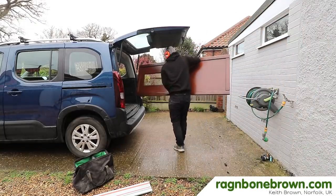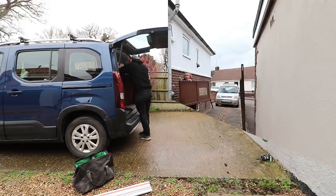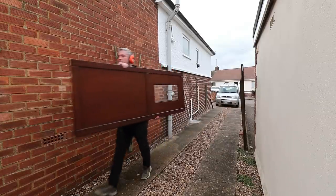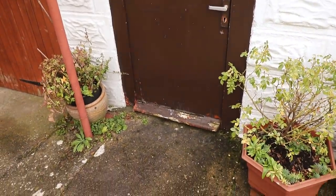In this video I'll be installing a door which I made in a previous video — I'll leave a link to that in the description box below if you haven't seen it. This is to replace a rotten door on my parents' workshop garage.